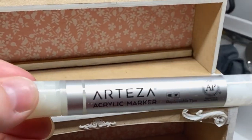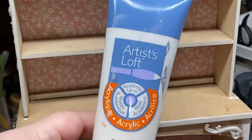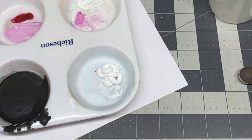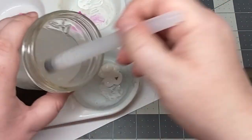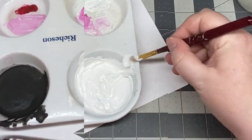I started by sanding the dark or burned edges so they would accept paint. Then I used a white Arteza paint marker as a base coat on those edges, then slightly watered down some acrylic white paint so it would apply smoother, then began painting.